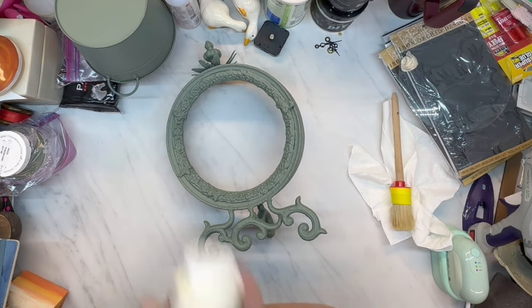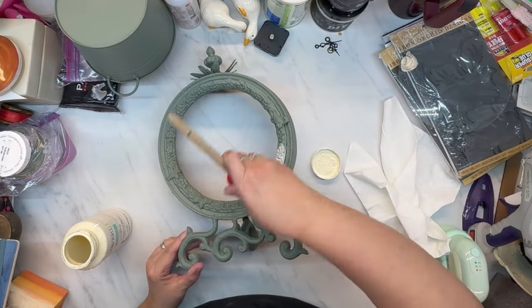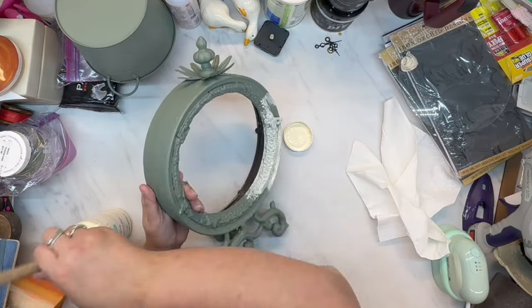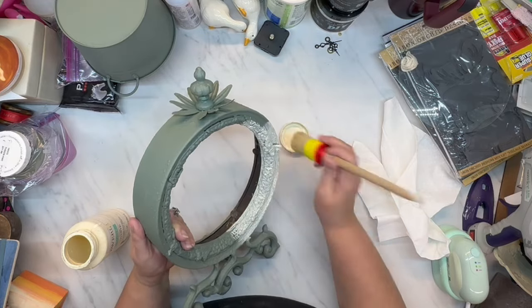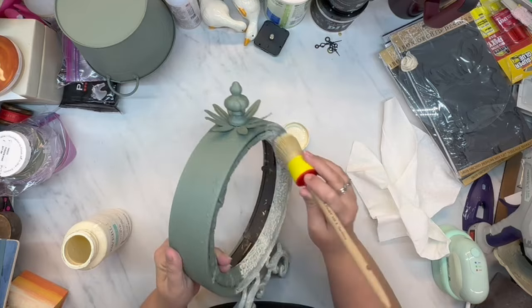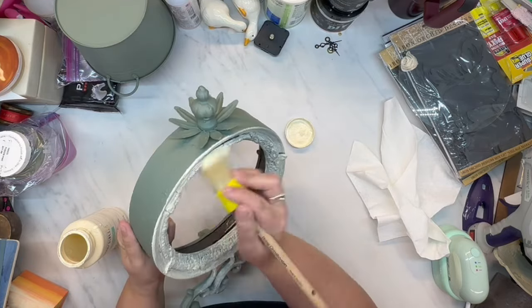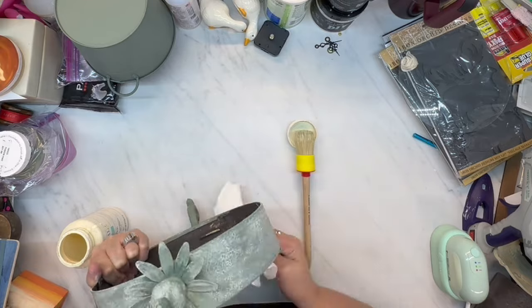Now I'm going to use this white wax from Waverly. I haven't used it in a while, and I want to use up the supplies that are open before opening anything new. Then I started to use it and I remembered — it's got a yellow tint to it. So I wasn't thrilled with how this looked, but I already started so I'm just going to keep going.